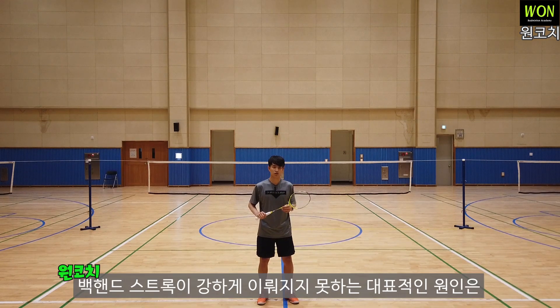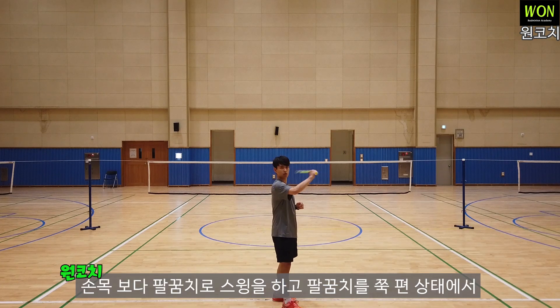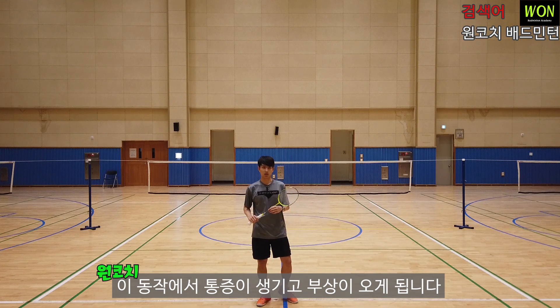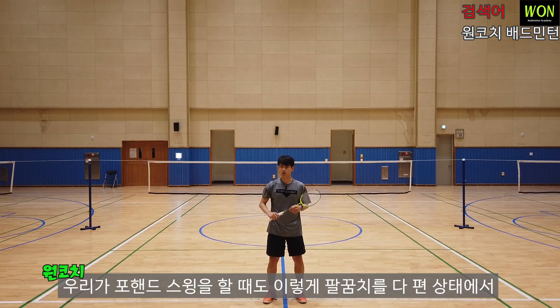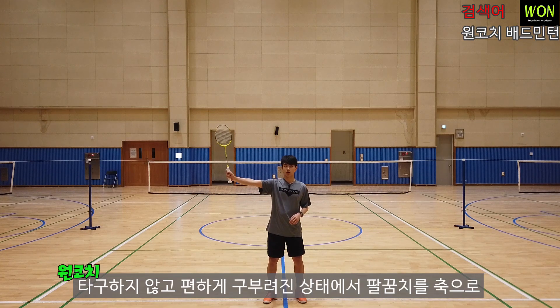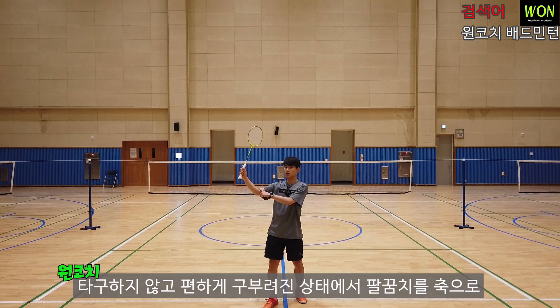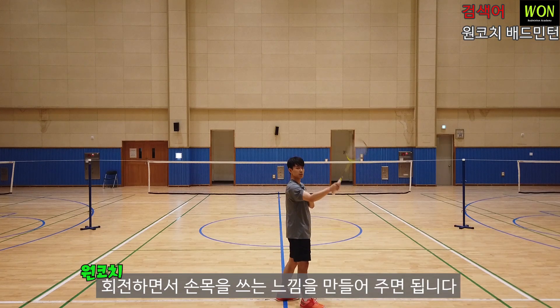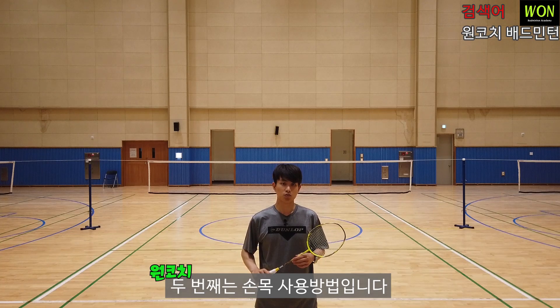백핸드 스트로크가 강하게 이루어지지 못하는 대표적인 원인은 손목보다 팔꿈치로 스윙을 하고, 팔꿈치를 쭉 편 상태에서 과도하게 힘을 주기 때문에 이 동작에서 통증이 생기고 부상이 오게 됩니다. 포핸드 스윙처럼 팔꿈치를 편하게 구부린 상태에서 팔꿈치를 축으로 회전하면서 손목을 쓰듯이, 백핸드 스윙도 팔꿈치를 축으로 회전하면서 쓰는 느낌을 만들어주면 됩니다. 두 번째는 손목 사용 방법입니다.